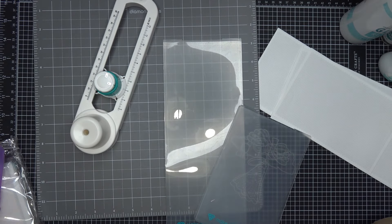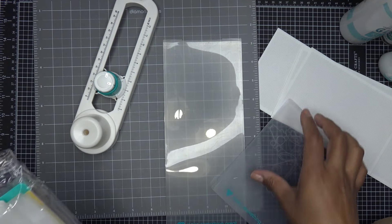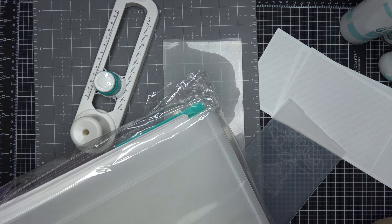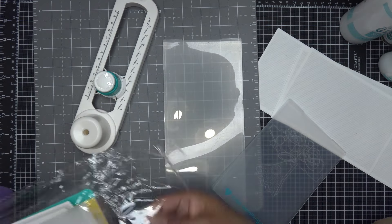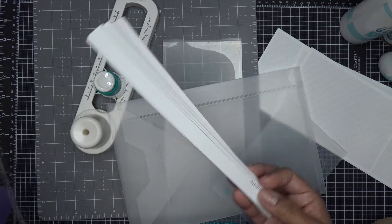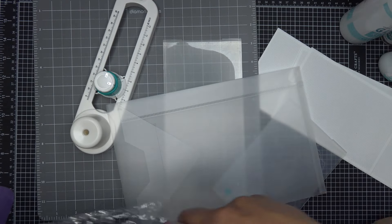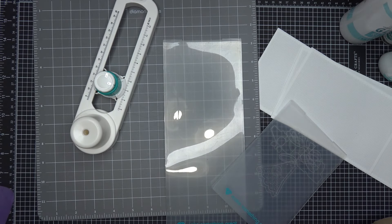These storage pockets — it says they're in a pack of 25, though I'm not sure if it's 20 or 25; the picture shows 20 and the listing says 25. I'll ask Diamond Press about that. Basically you'll get your pockets and the labels that go with them. You can pick those up there and they're generally in stock most of the time.